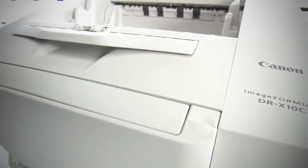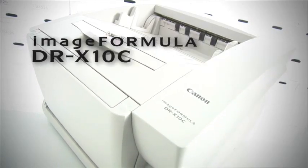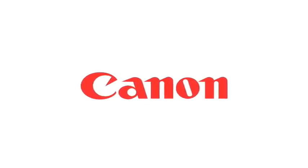With outstanding Canon image quality and speed, combined with superior paper handling, the ImageFormula DRX10C brings color production scanning to a whole new level.